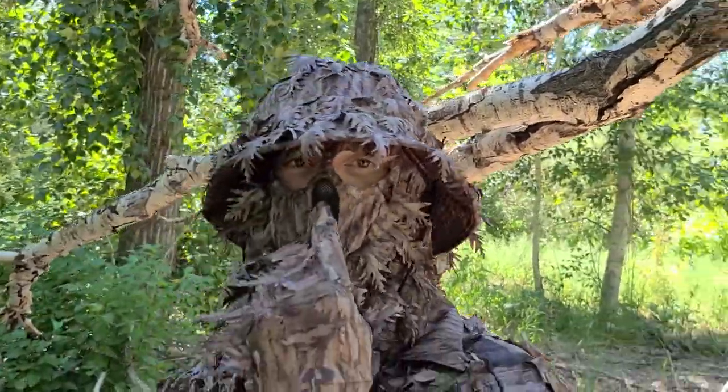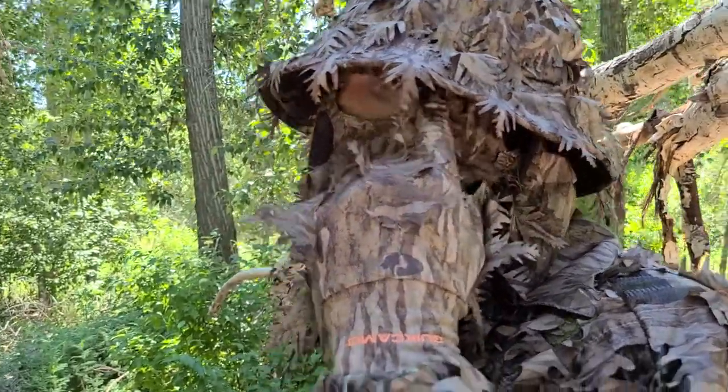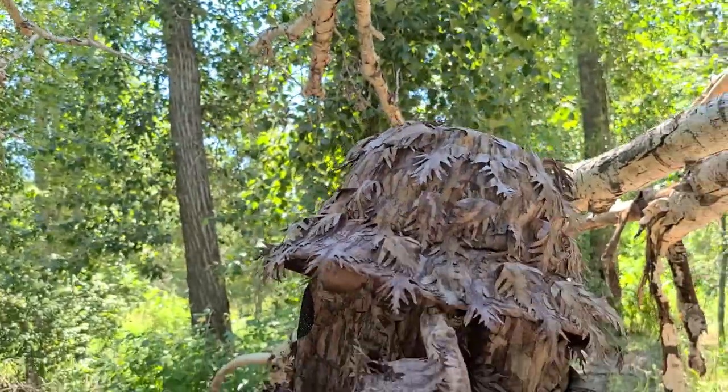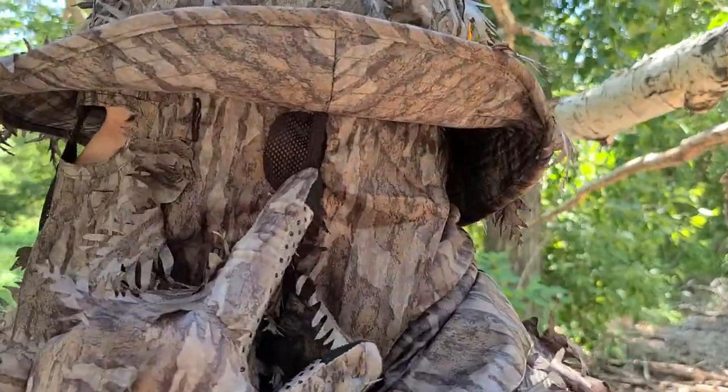We have anti-fog mesh over the mouth. It's eyewear compatible, so there are little slots on the side that you can actually slide your glasses on over the mask. We're also light over the ears so that it doesn't impair your hearing.